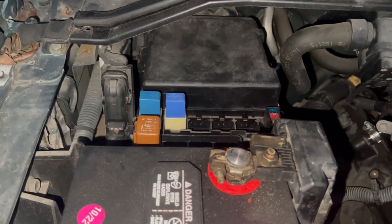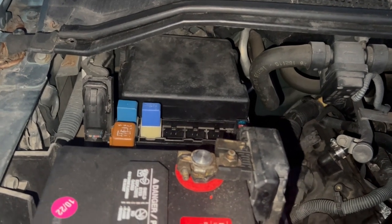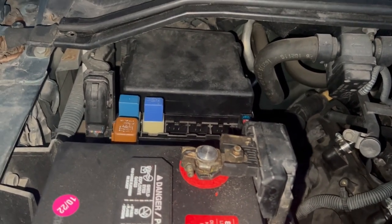My truck just didn't have it when I bought it, so if you're having issues with your trailer lights not seeming to work correctly, this could be it.